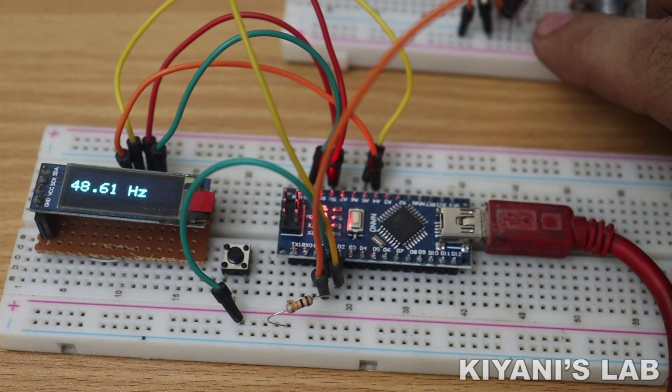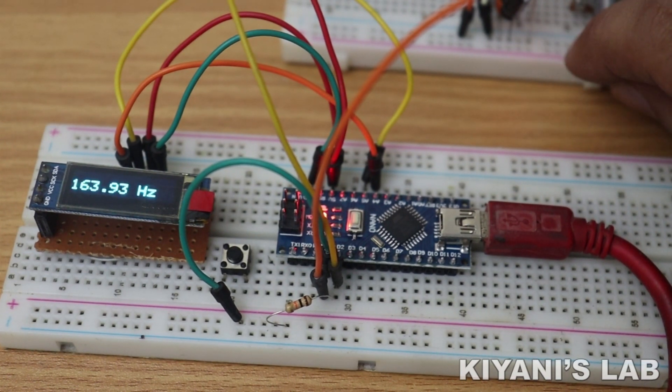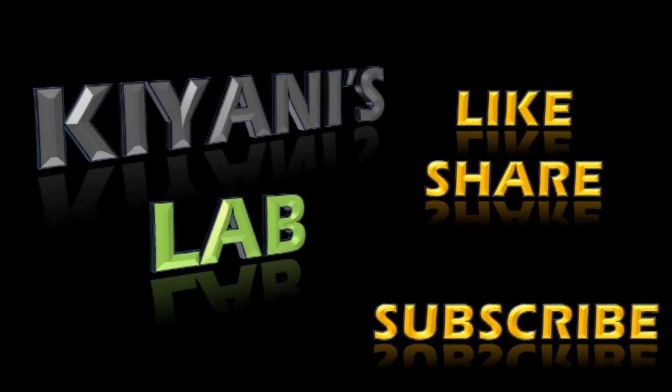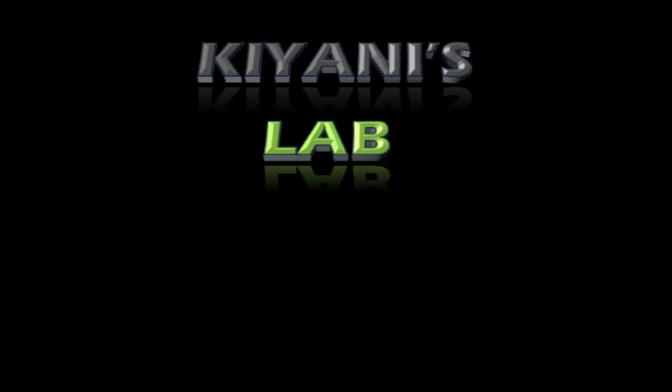That's it for today's video. I hope you have enjoyed this video. For more videos like that, stay tuned and I will see you in the next video.